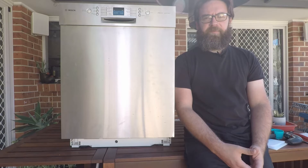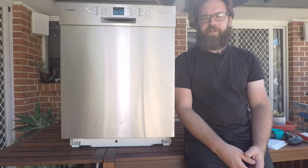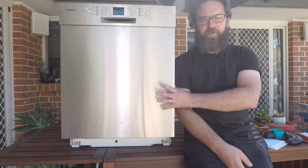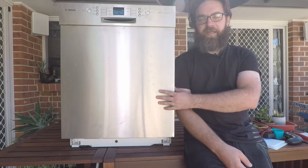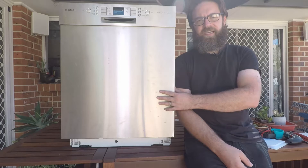Hey everyone and welcome back to the Zoikipedia. Today we're looking at the different error codes that may be thrown up by your Bosch, Siemens, Neff, Kenmore, and a couple of other different brands of dishwasher.